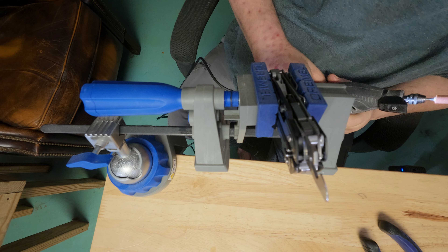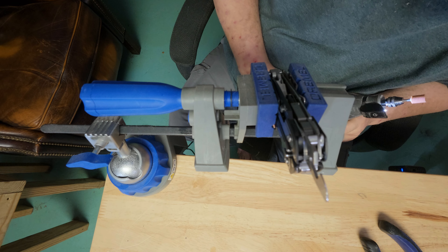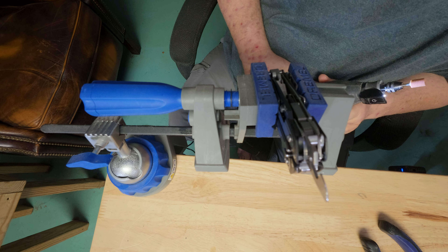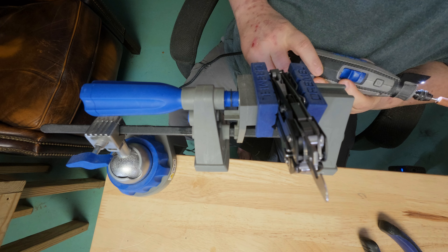The can opener is not very sharp at all, so I'm going to attempt to sharpen it up. I hope this works.